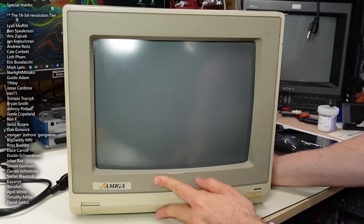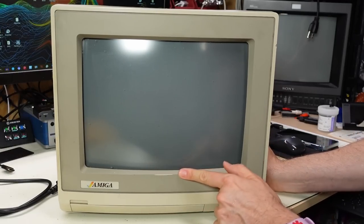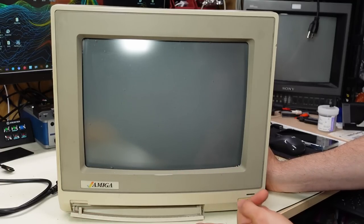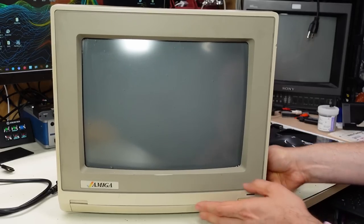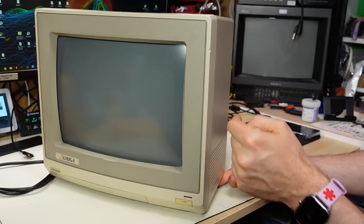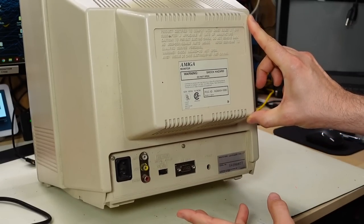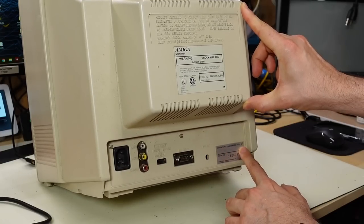Getting a closer look, condition-wise it's in decent shape. There's a little bit of a scuff on the painted part of the plastic revealing the lighter beige underneath. The door is installed and working correctly. The button has a little bit of yellowing, and there's a relatively big dent in the plastic. This thing has probably been dropped or bumped around quite a bit. On the back it's in relatively good condition. The date says November 1985.